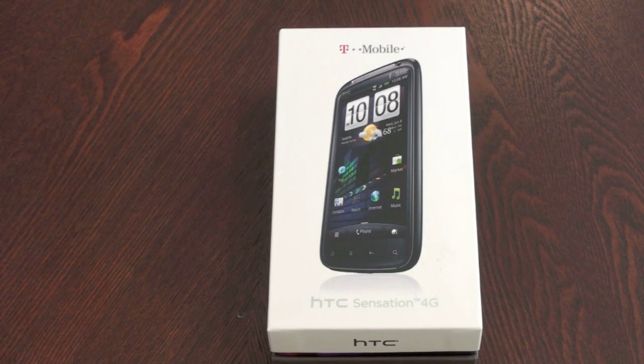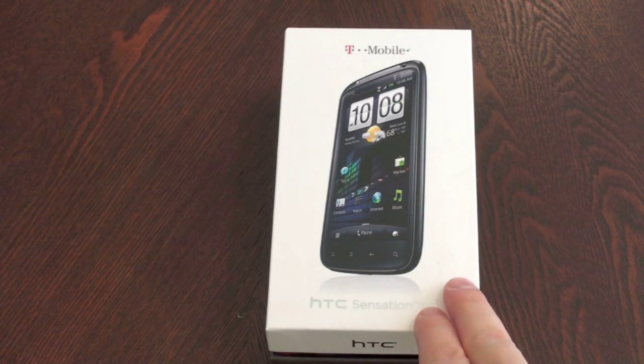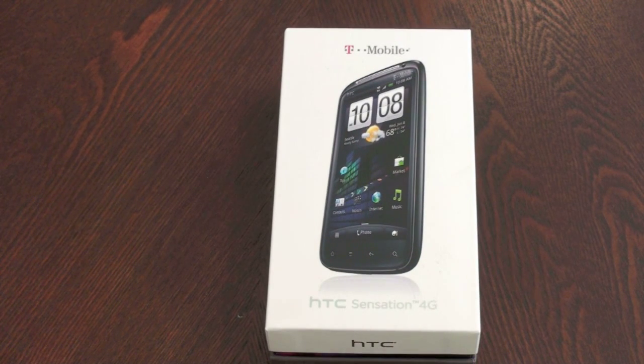What's up everyone? John Rettinger from TechnoBuffalo here with a phone that I know a lot of you have been waiting for. This is the HTC Sensation for T-Mobile. This guy packs a tremendous punch and really brings the super phone specs. So with a name like the Sensation, let's go ahead and see if it really is.